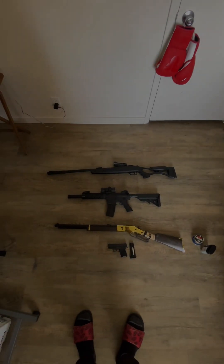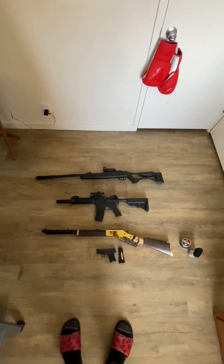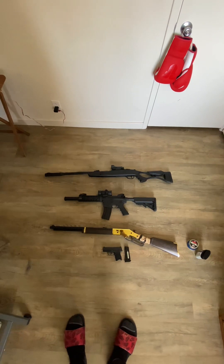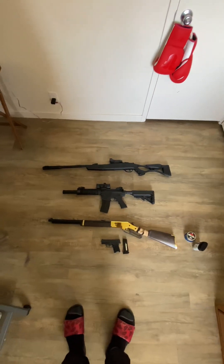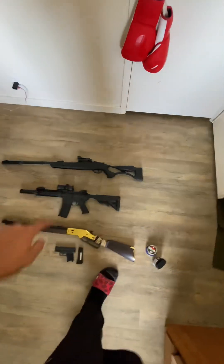This is going to be a view of my airsoft and pellet rifle collection. We've got a few of them here. I've got a real firearm coming in the mail I've been waiting to do a review on, but it's not here yet. Whenever that gets here we'll do a review on it. We'll start from the top and work our way to the bottom.